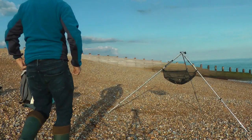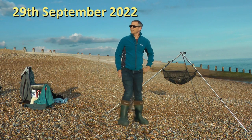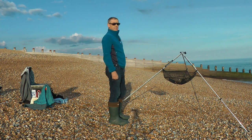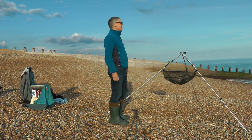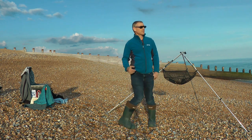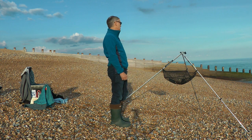Welcome back to the channel everybody. It's a beautiful autumn evening here at Eastbourne, up near Langley Point. It's a bit of a spur of the moment session this evening — I didn't realise I was going to have the opportunity to come out, but I've got some lovely fresh lug with me and I'm going to be targeting sole and plaice, and maybe some rays and other stuff, whatever might be here really.